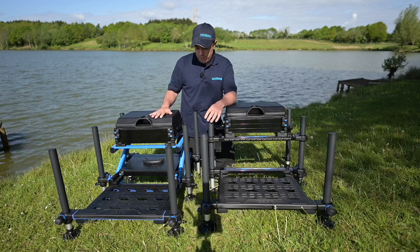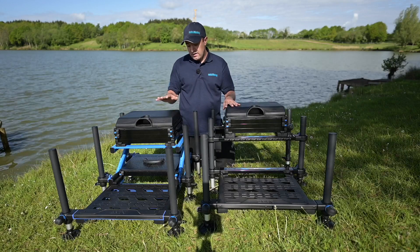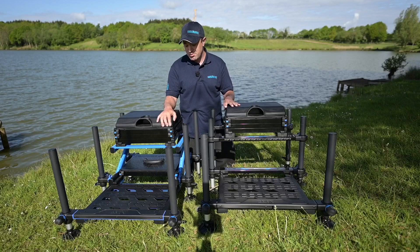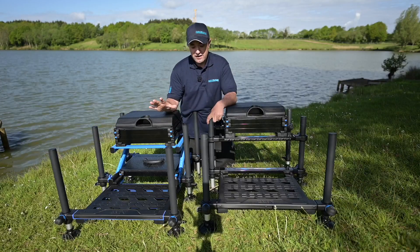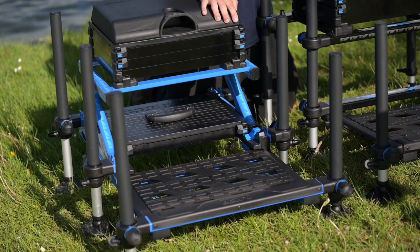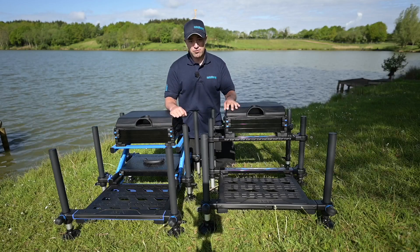On this side we've got the flagship Z36 Elite Mark II. On appearance you probably think it's just had a paint job, but other than the striking blue frame that MAP have included on this box, they've included a number of upgrades across both boxes based on listening to people who have been using their boxes over the last few years. So we'll go and have a look at those improvements now.